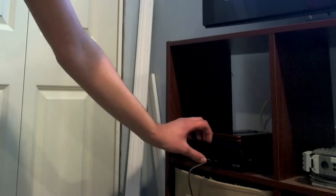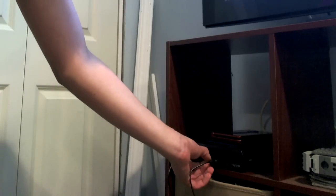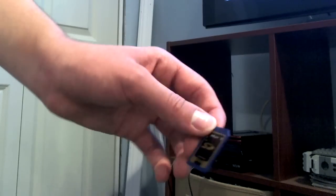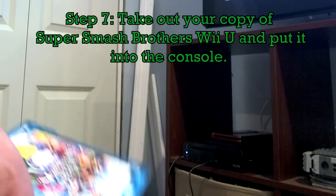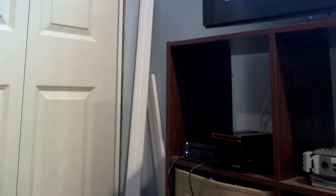If the SD card doesn't fit because of the label, don't try to shove it in. Pull it out of the system, grab the label by a corner, and peel it off. It's just going to show an SD card logo, but there's nothing we can do if that happens. Anyways, put it inside your Wii U and grab your Smash Bros Wii U copy. Put the physical version in the system if you have it, or if you have it digitally, launch it from the menu.